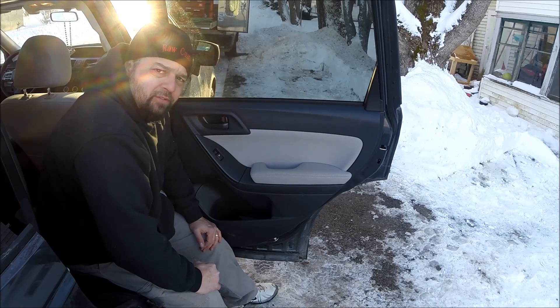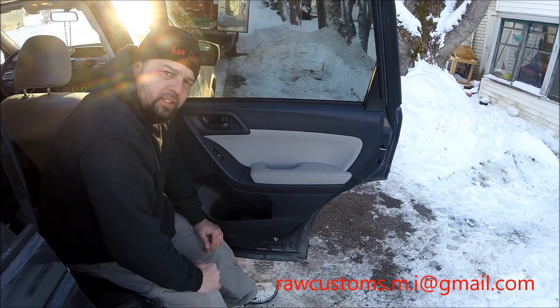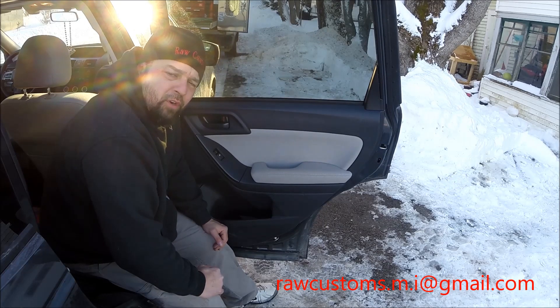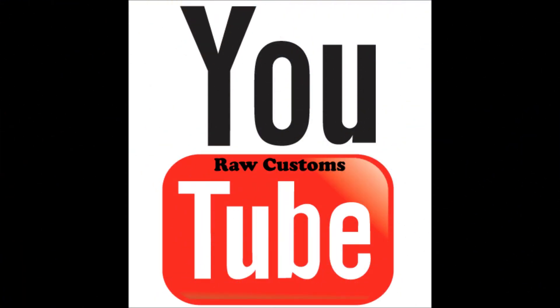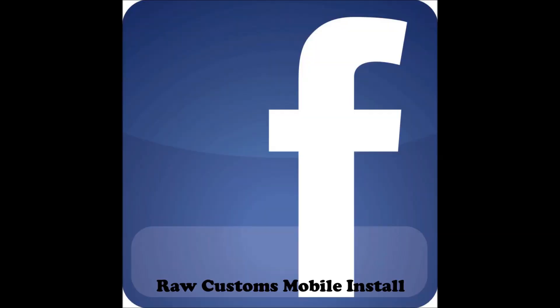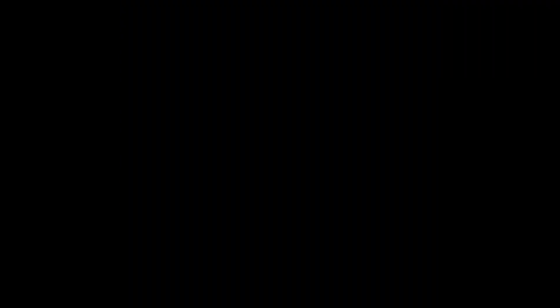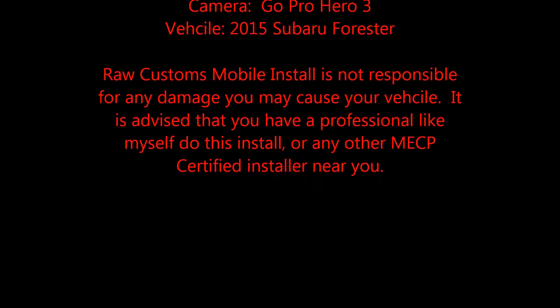Stay tuned for the next video — I'll actually show you how to and what I've done to replace these speakers. Thanks for tuning in. Remember to check me out on Google Plus at Raw Customs, and also on Facebook and Instagram with Raw Customs Mobile Install. We'll be right back to you next week. Thanks for tuning in, guys — have a great day.